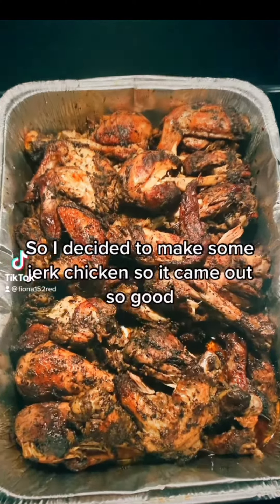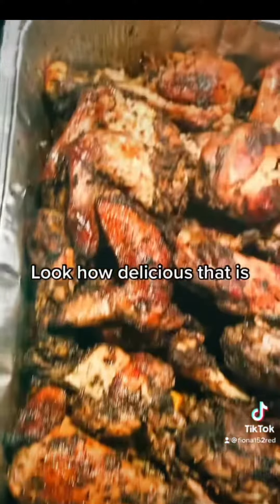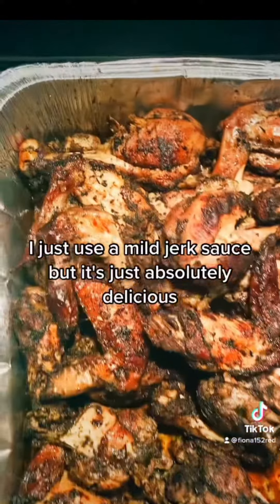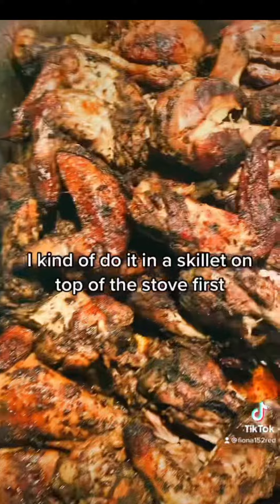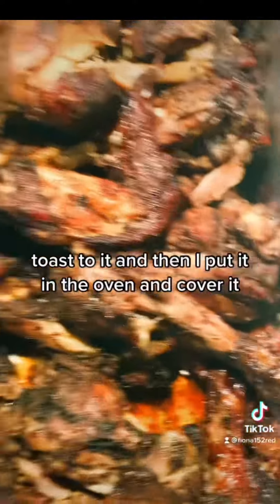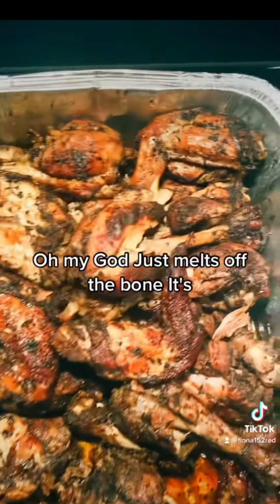I decided to make some jerk chicken and it came out so good — look how delicious that is! I use a mild jerk sauce and it's absolutely delicious. I do it in a skillet on top of the stove first to give it a nice brown color, a little bit of toast to it, and then I put it in the oven and cover it. It just melts off the bone.